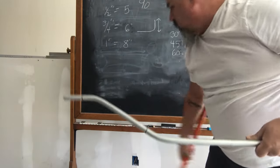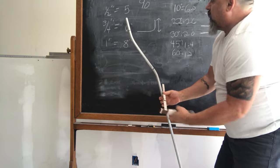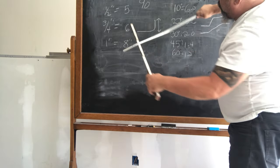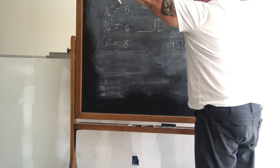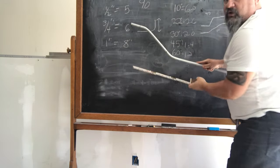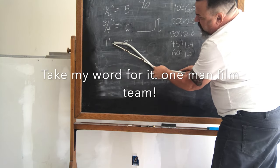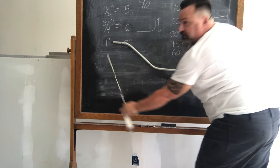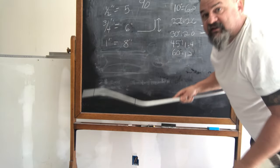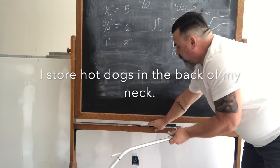Bend it down to parallel with that 30-degree mark again. By all intents and purposes this should be a six-inch offset. And it's six inches on the dot — the overall is six inches right on the money. That's your offset, that's how to do it, it's as simple as that.